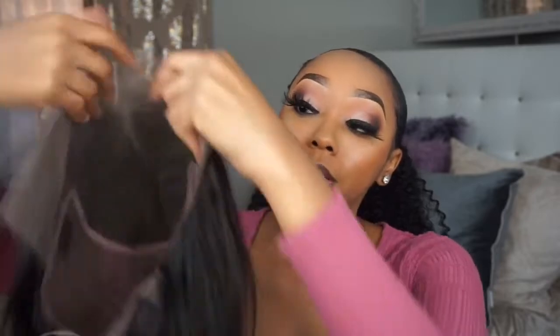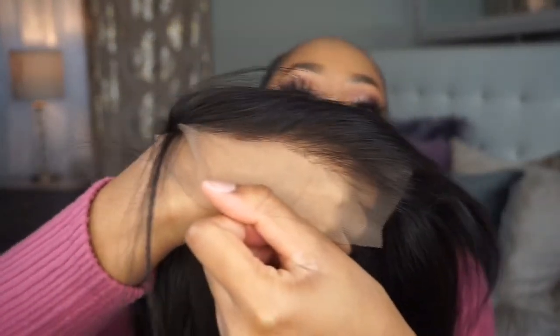I ordered transparent lace — it looks pretty transparent to me. Let me check it up against my skin. It looks pretty transparent, but then again I'm actually kind of new to the wig game.